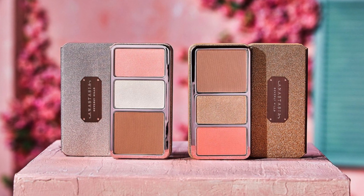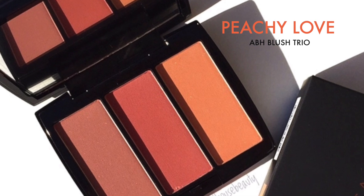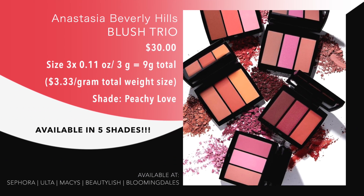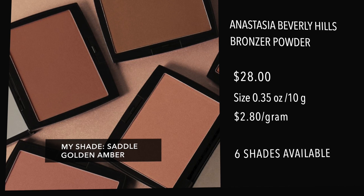I am a huge fan of her blushes — they are ranked number one for me when it comes to powder blushes. This Peachy Love is my favorite. I also love a couple of the others. And I am a huge fan of her saddle bronzer — one of my favorite bronzers of all time. So I'm really interested to see how these new palettes compare.